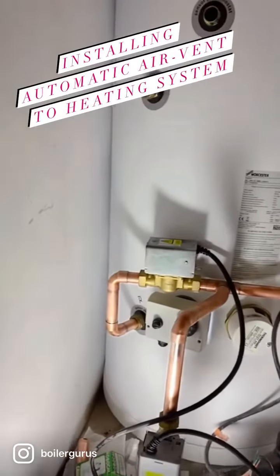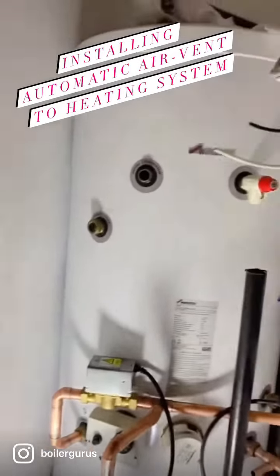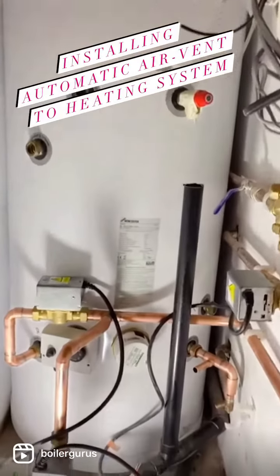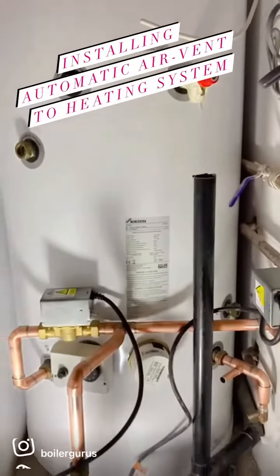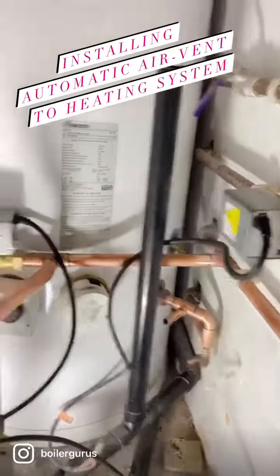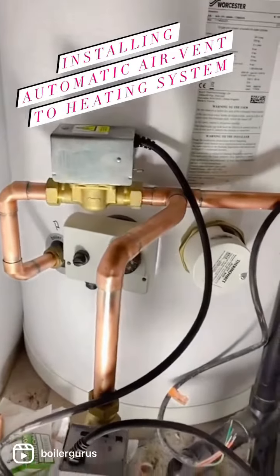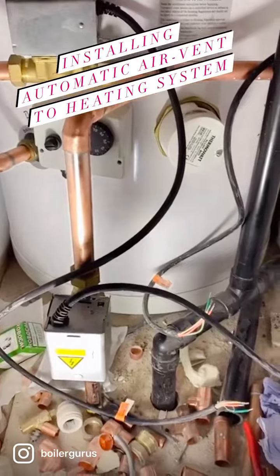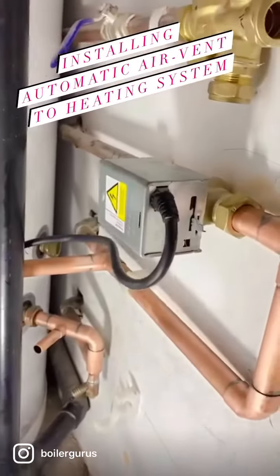Here we are in the process of installing a Worcester vented cylinder together with our Worcester system boiler downstairs. We have separate controls for zoning — for hot water, ground floor heating, and first floor heating.